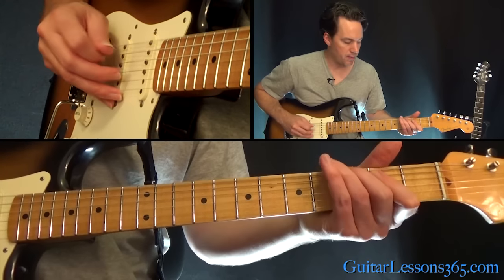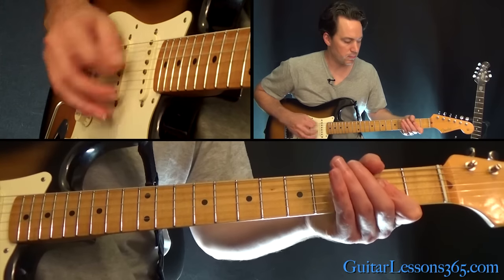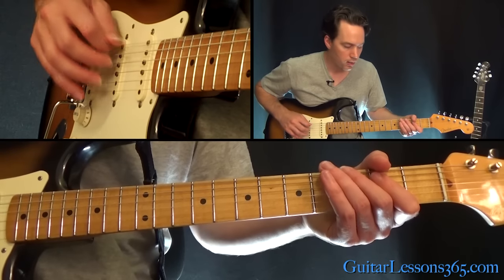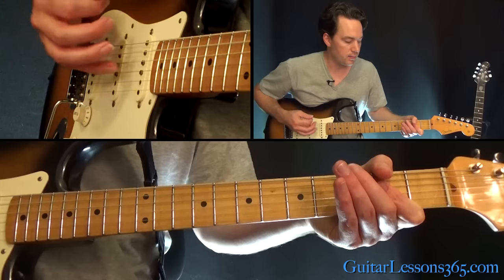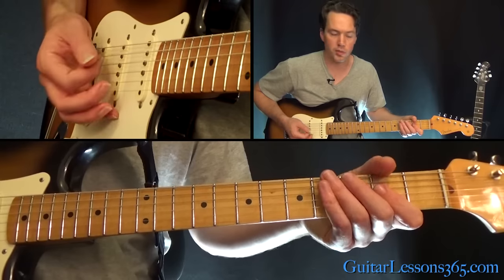That's the first one: down, up, then the 3rd fret on the low E string, and then back to that power chord. Then it comes back in with the 3rd fret real quick, then a quick down, up, and then the down, up on the chord again, back to the 3rd fret on the low E string.